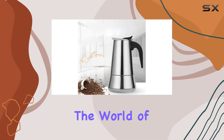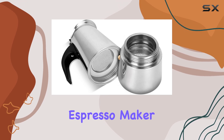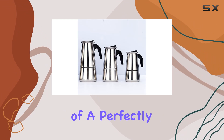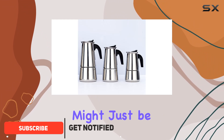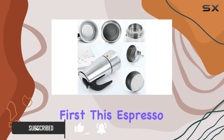Today, we're diving into the world of home brewing with the Shivu Portable Stainless Steel Stove Top Espresso Maker. If you're someone who appreciates the rich aroma and robust flavor of a perfectly brewed cup of coffee, this might just be the gadget you've been looking for. Let's talk about craftsmanship first.